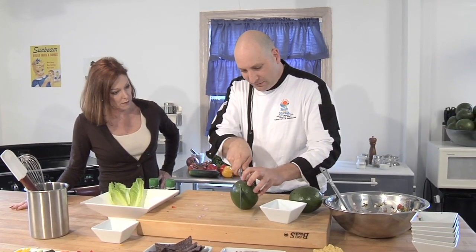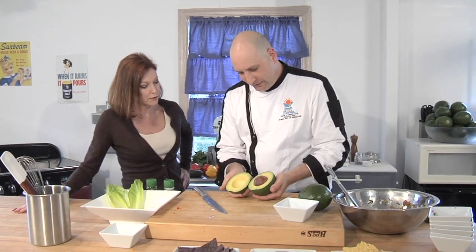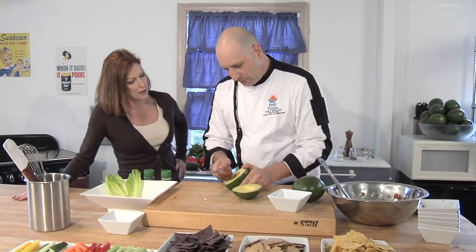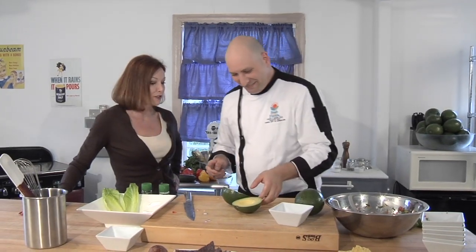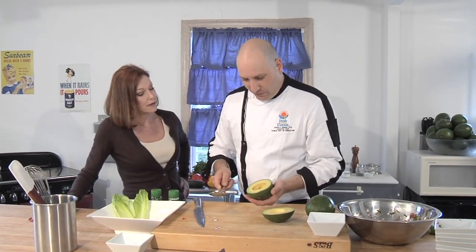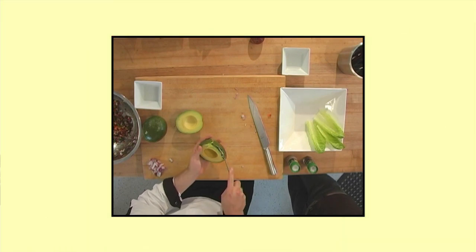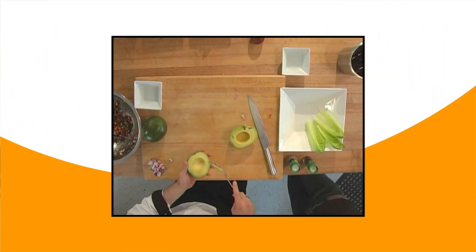To get into my avocado, I'm going to put it down on the board and take my knife and just work it all the way around, cutting it right in half — remembering there's a big seed in the middle. Look at that color — gorgeous Florida avocado! I'm going to take my knife, kind of twist around a little bit, and the seed comes right out. Now I'm going to take my knife-spoon and scoop the flesh away from the skin. Just a meaty avocado. Look how beautifully it comes right out — beautiful.